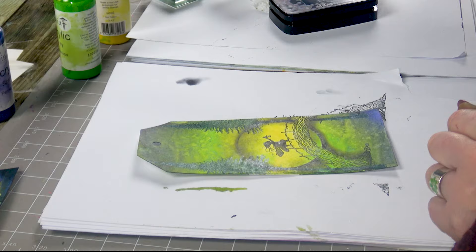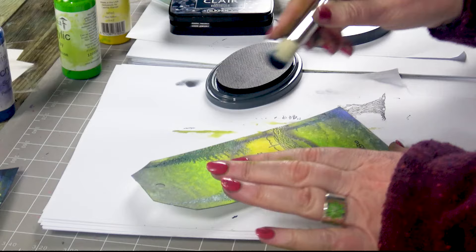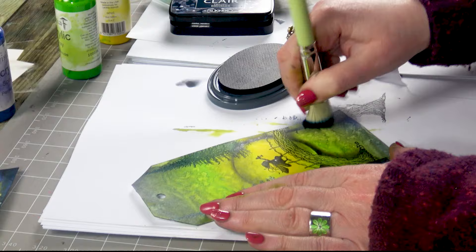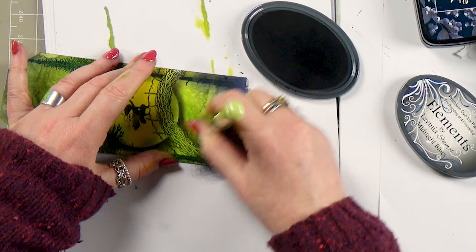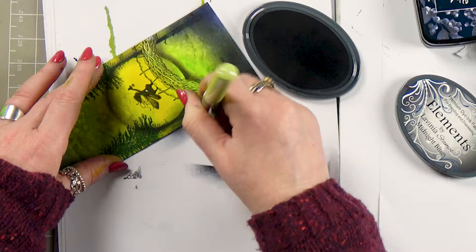Now I'm just going to grab one of our stencil brushes — this is the medium sized stencil brush — and I'm going to darken the edges pulling everything together. This is midnight blue and I'm just going to go around the edge, getting some nice depth at the bottom here as well, because we're going to put some nice colourful orbs coming up from the water. To get those orbs to stand out we need quite a lot of depth there at the bottom.